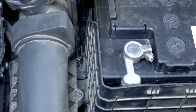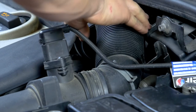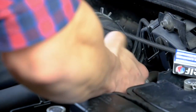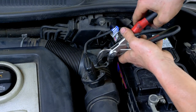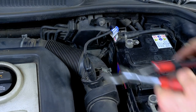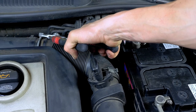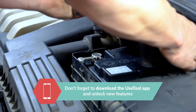Finish fixing it in place with a socket wrench. Put the inlet conduit back. Then, with a pair of pliers, put the two hose clamps in place to hold the conduit in place. Put the battery cover back in.